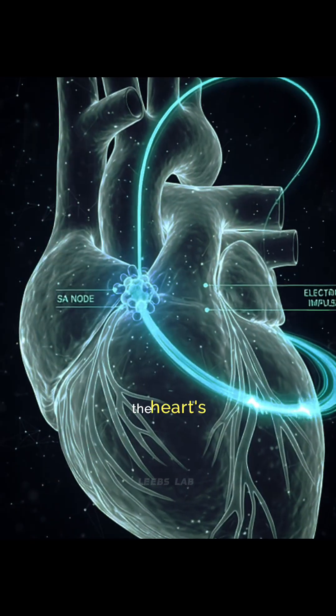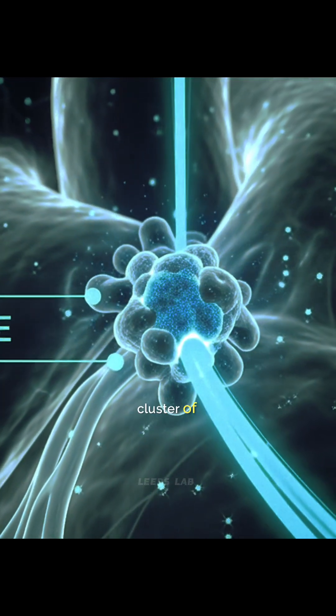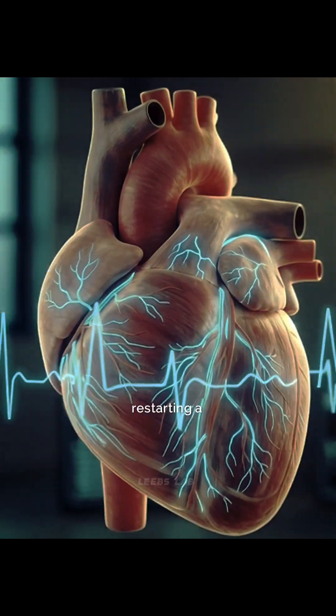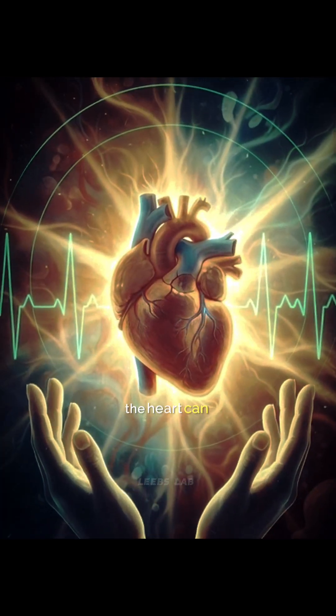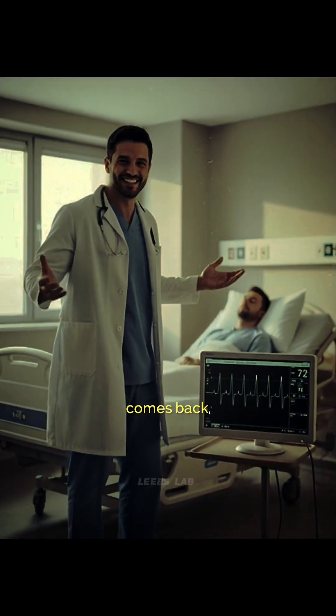In that moment, the heart's natural pacemaker, called the SA node — a small cluster of specialized cells — gets a chance to reset and take control again. Just like restarting a frozen computer, the system clears the chaos. When the SA node sends its next signal, the heart can return to a normal, organized rhythm. The heartbeat comes back.